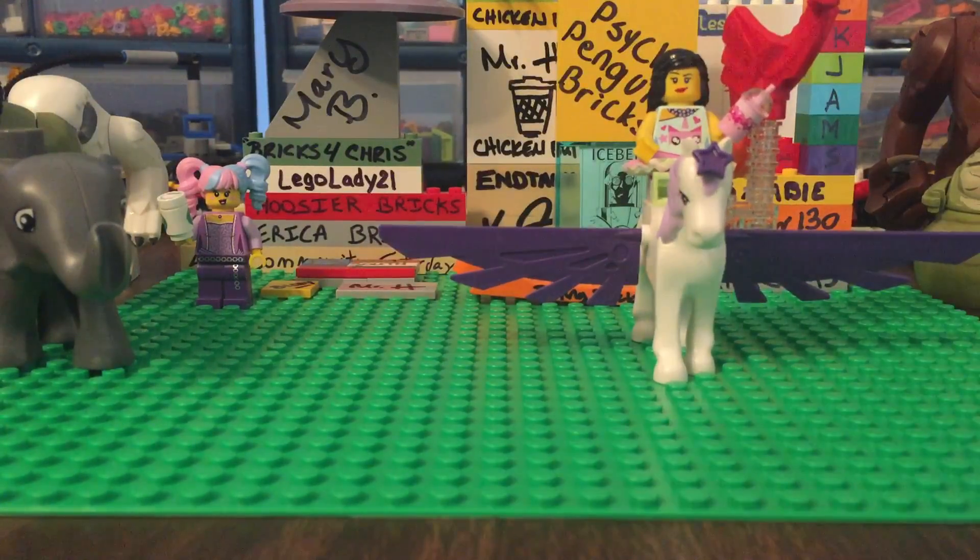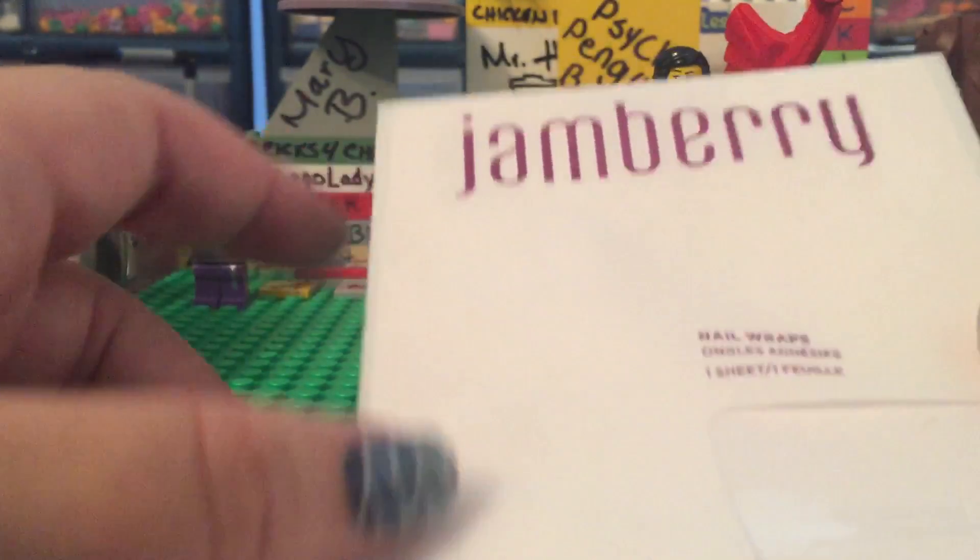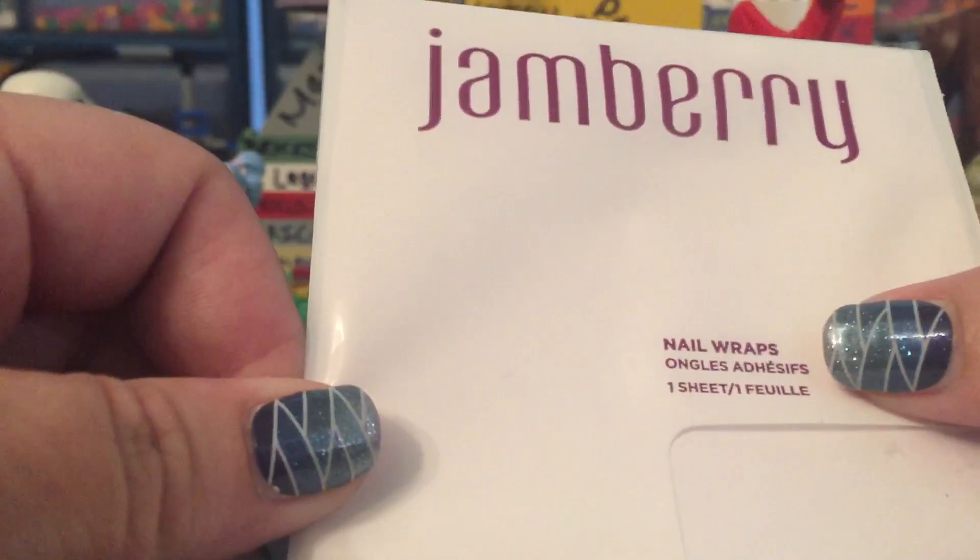This is a trade. I've been doing Jamberry trades — you've probably seen the videos — and I'm opening this now to see what we've got here. It's been blocked off. It's definitely in a Jamberry thing. Jamberry. See? That's what it says — nail wraps. But we can't see what they are.